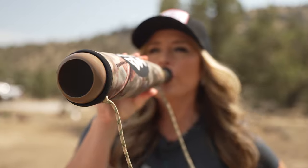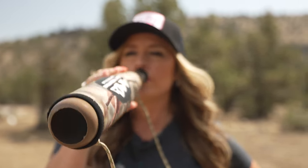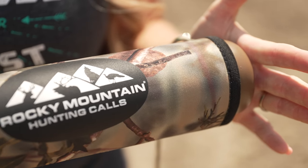The Little Big Mouth bugle tube has all the design features that we love from Rocky Mountain Hunting Calls in a smaller package, without compromising sound or quality. You're going to want to check one out before you head into the woods this elk season — go to your local retailer to pick one up.